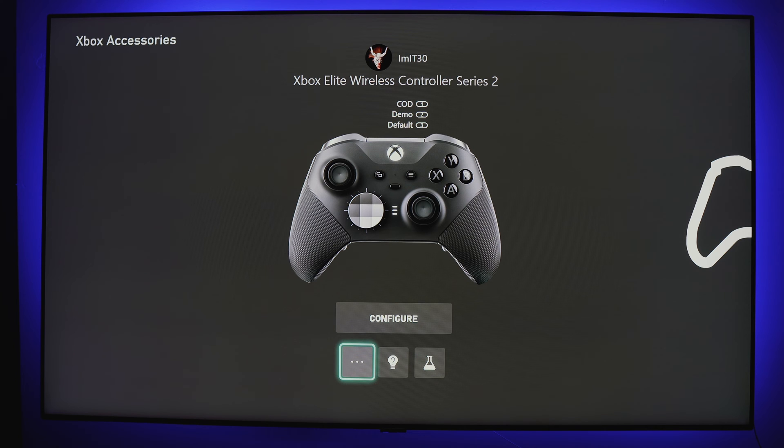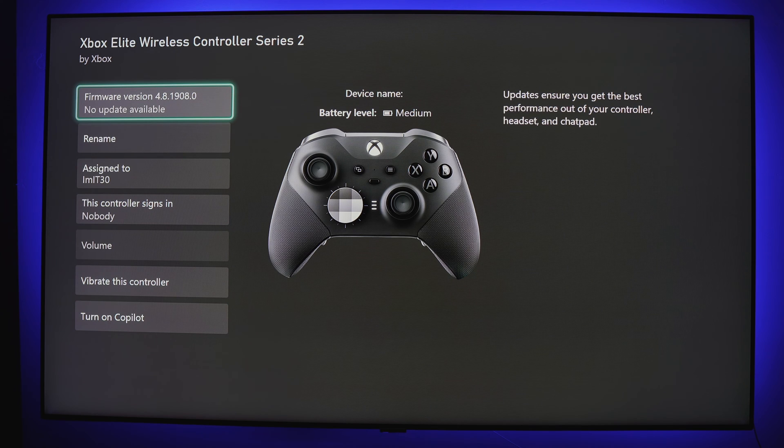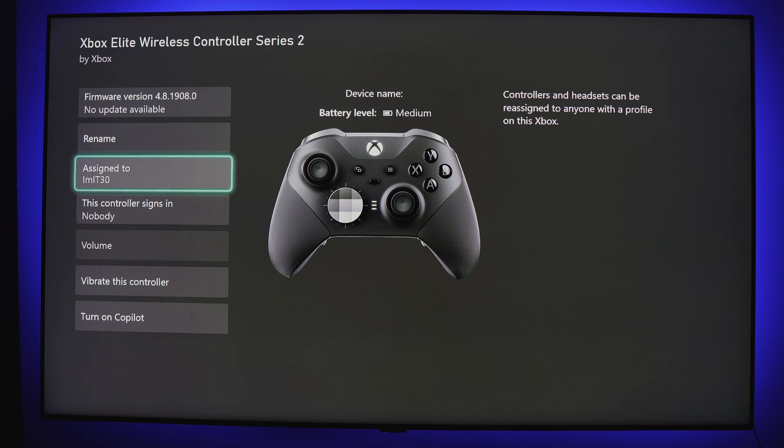Starting where we see the three dots, we have our controller settings. This is where you would come to update and check the firmware on your controller — the first place I check if something isn't acting right, as a simple update could do the trick. You can give your controller a custom name in case you have multiple or take it somewhere it could get lost in the mix. You can see who the controller is currently assigned to and reassign it to any other profile on your Xbox.